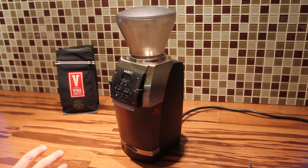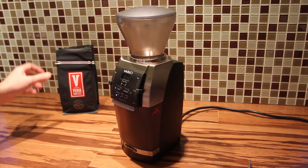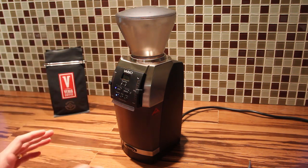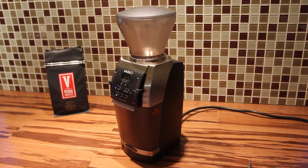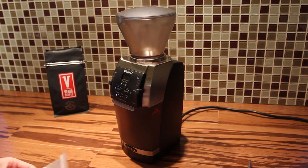The Vario is a fabulous grinder. It doses by timer, so you can get your pour over or whatever setup you have and just dose by amount of time — 10 seconds, 20 seconds, whatever. It does fabulous on espresso grind settings, really a great grinder for espresso, but it kind of falls off a bit on the coarser grind settings. So we're going to see how the steel burr set addresses those issues.